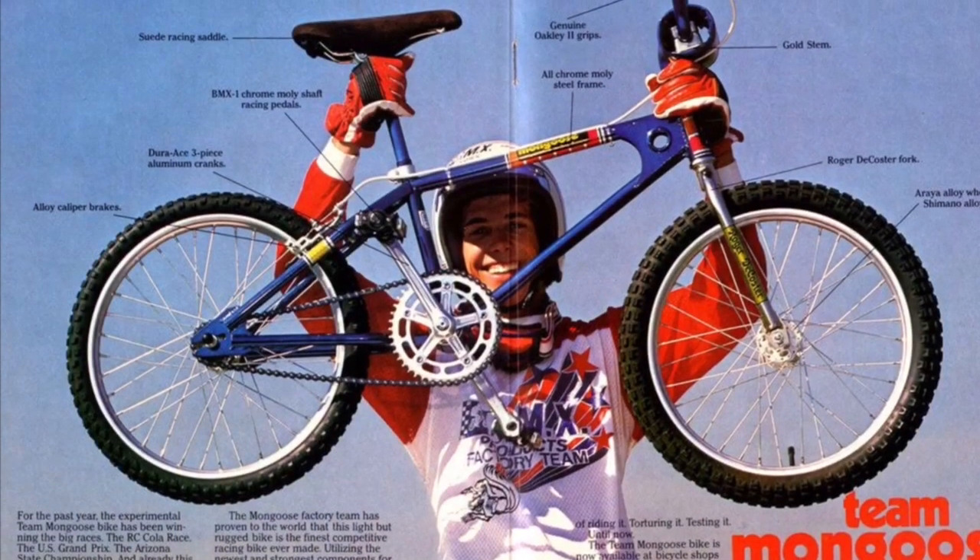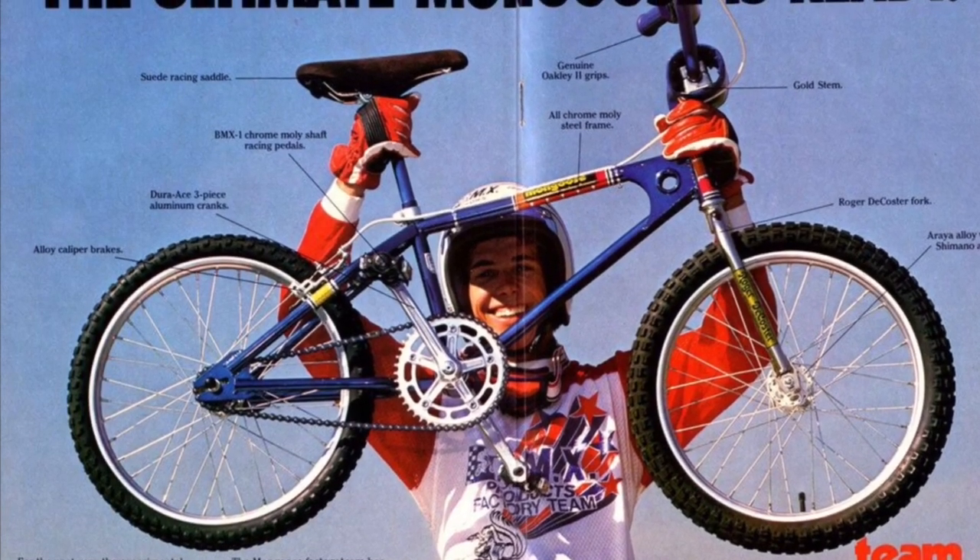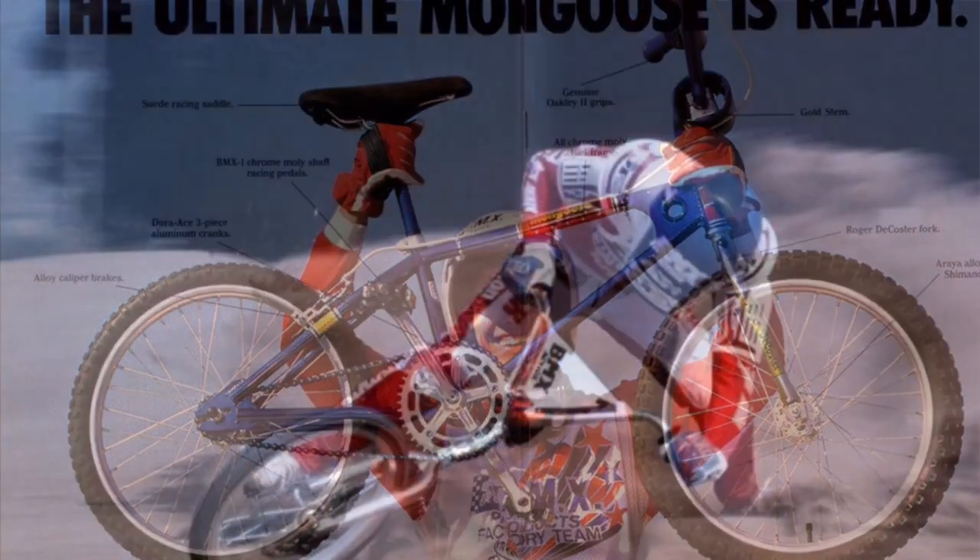In retrospect, it's probably one of the dumbest decisions he's ever made. My dad got me into BMX, and for that very reason, I also learned to love old-school BMX.